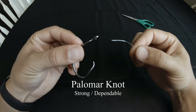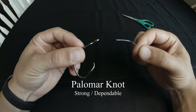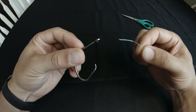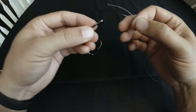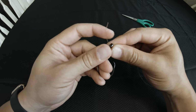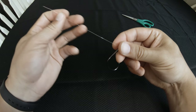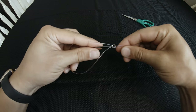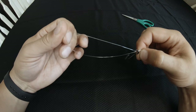The second knot we're going to tie is called the palomar knot. It's a very universally strong and well accepted knot for important terminal tackle. You're going to start by going through the eye of the hook, pull out a good amount, and then you're going to go back through the same way you went in to create a loop.